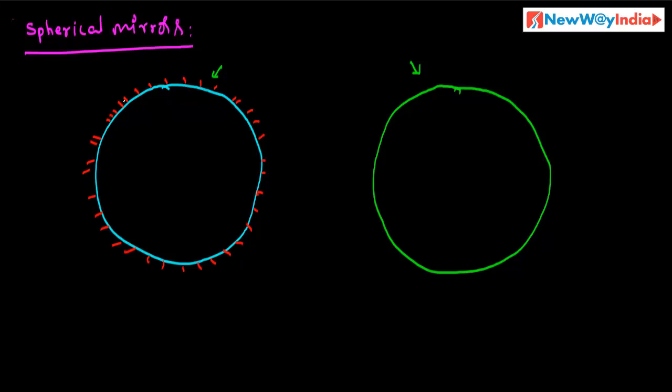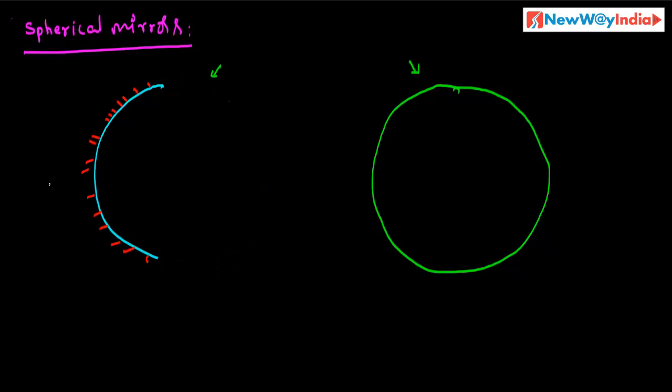The inner surface is a smooth and polished surface — this is called the reflecting surface. This is the bulging side of the hollow sphere. This is the inward side of the hollow sphere. If you observe carefully, the outward surface is having some silver coating, some color — it is covered with some color. So it doesn't reflect any light.